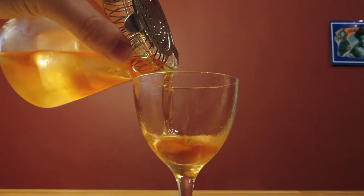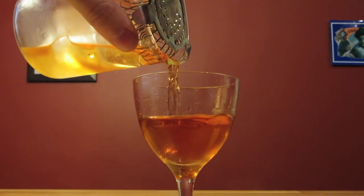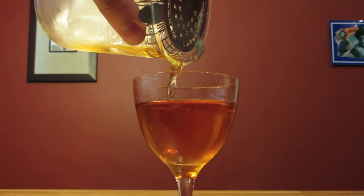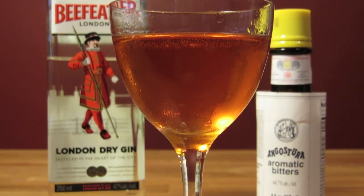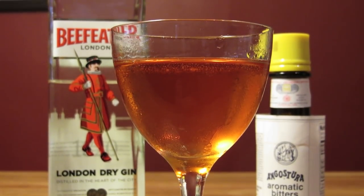Dump the ice from your Nick and Nora glass, then strain the contents of your mixing glass into your chilled glass. No need to garnish this one — it's served straight up. And there you have it: pink gin, just the way Bond likes it. Cheers.